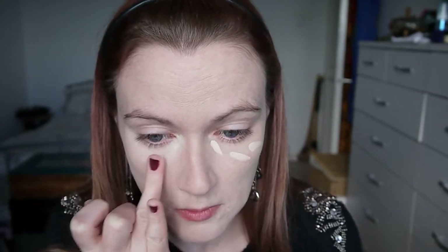For under eyes I'm using my NARS Radiant Creamy Concealer in the shade Chantilly. I'm applying a bit there and also out towards the outer edge of my eye. I'm feeling a bit grey today so this is a good way to brighten everything up. I'm going to use my fingers initially to dab that in and gradually work it into my skin, then take a damp beauty sponge just to blend the edges into my foundation, pressing it in lightly.